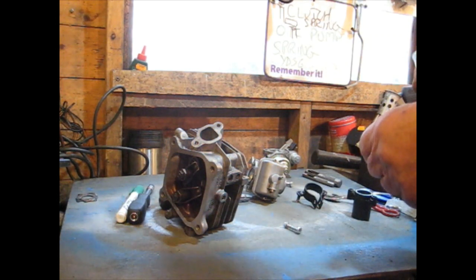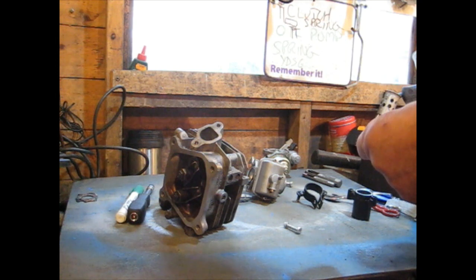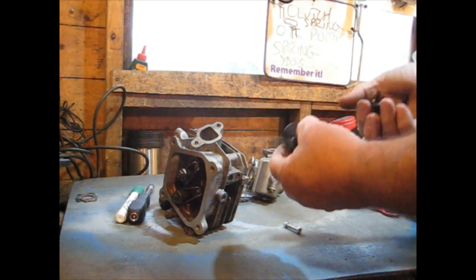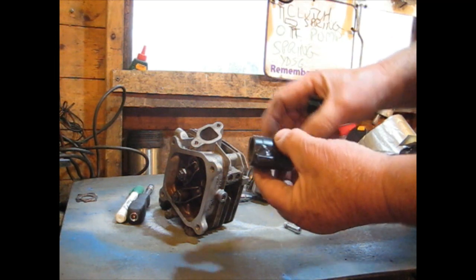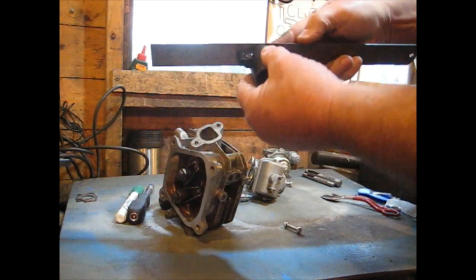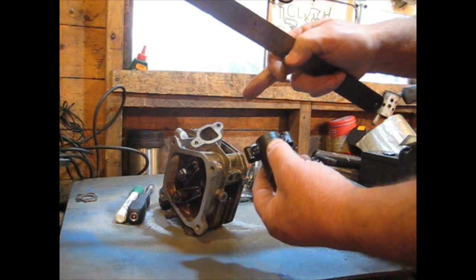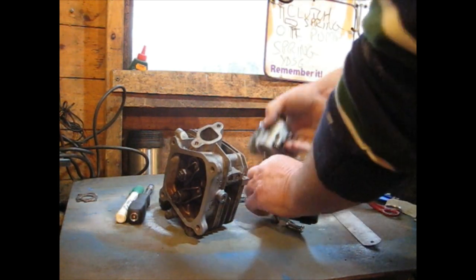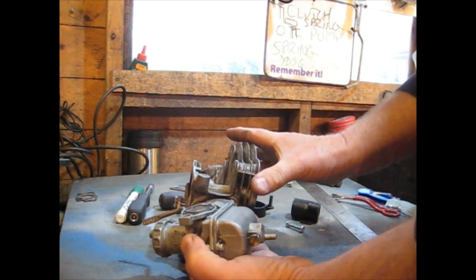I've tried this before — I made one out of aluminium and it wasn't successful. The vibration cracked the aluminium and it failed. So I've come up with this today: the adapter I've made is basically a metal tube with two spacers welded on. Those spacers are set back slightly from the front face, so once it hits the head it will be nice and tight. At the other end you've got a carburettor.